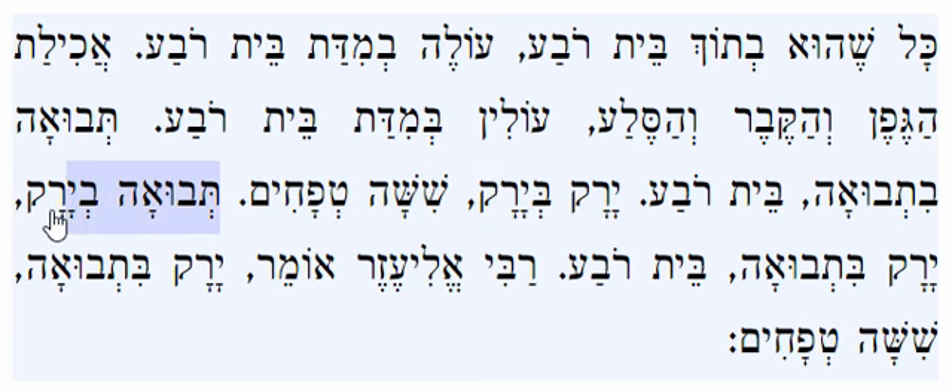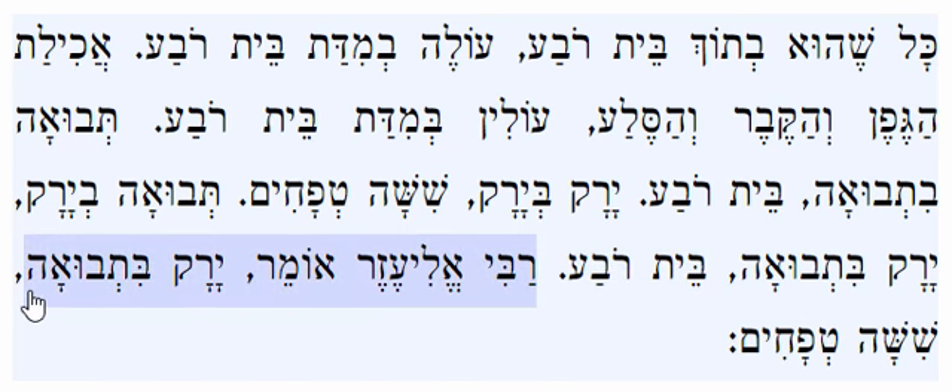What about a grain with a vegetable? Here we have an argument. If it's Tvua bi yarak — a grain with a vegetable — or Yarak bitvua — a vegetable with a grain — the Tanna Kamma says the separation needed is a Beis Reva, the same as between two grains. Rabbi Eliezer says that if it's Yarak bitvua — a vegetable with a grain — we go by the measurement needed between two vegetables, which is only Shisha Tvachim, six Tvachim.